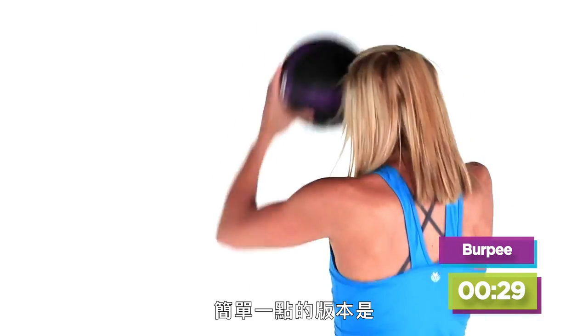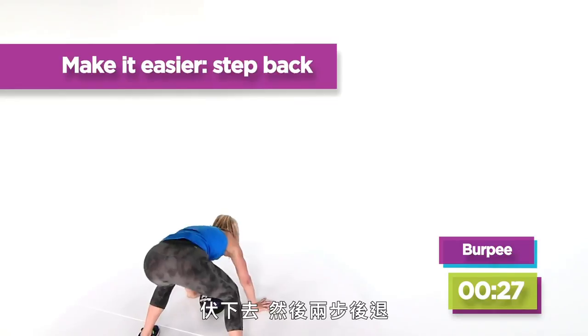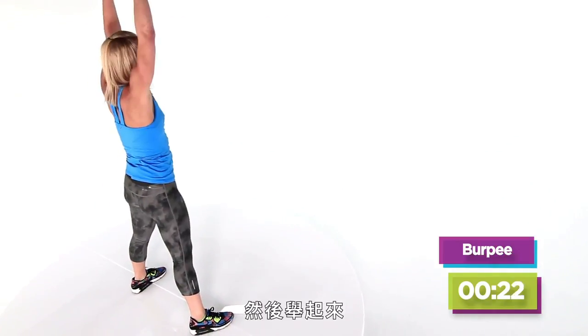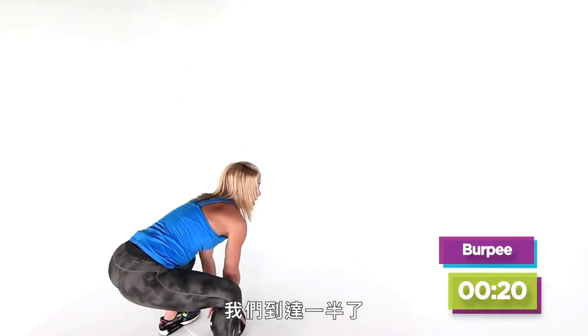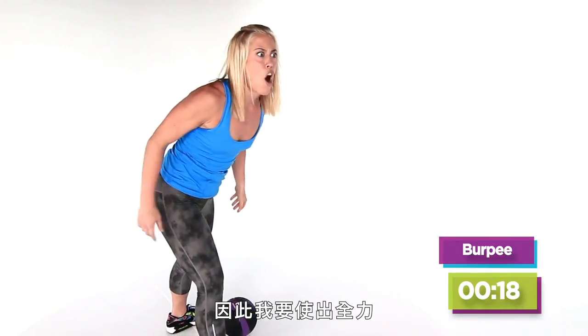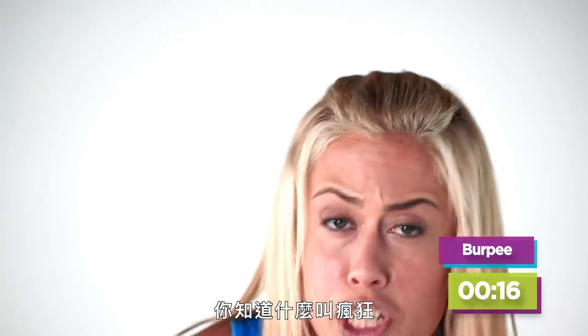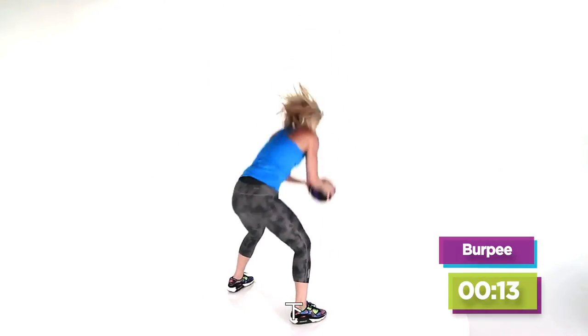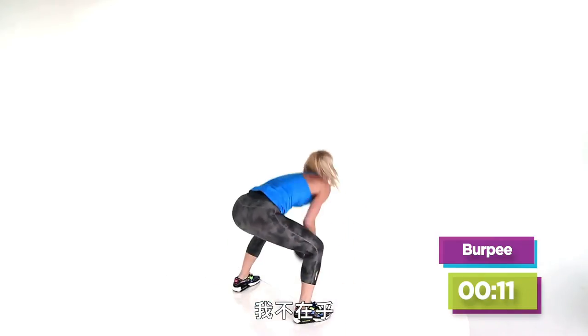A little bit easier modification: come down and then step back, step forward, and press it up. We're halfway there, so I'm going to go balls to the walls — I'm going to go crazy. Want to see what it looks like to go crazy? Watch. Here we go. Down, up. My hair just messed up — I don't care, I'm going to keep going.